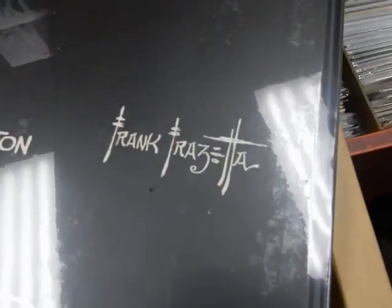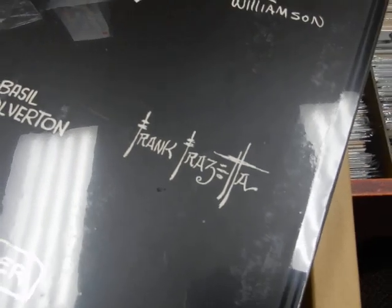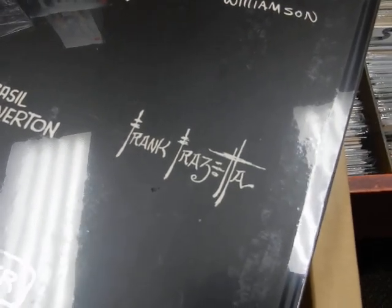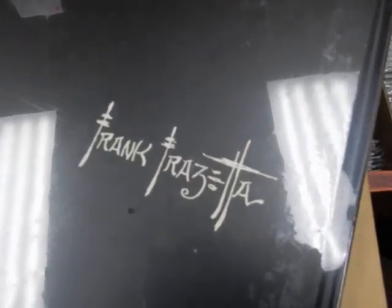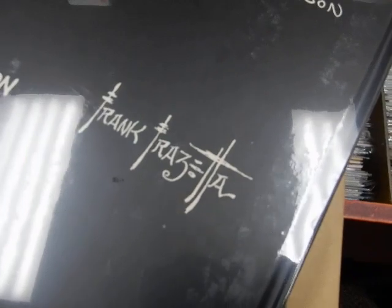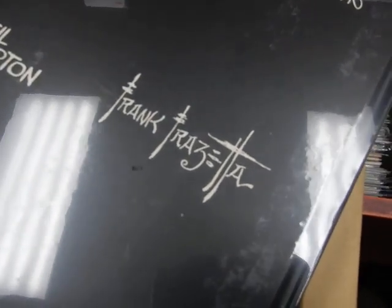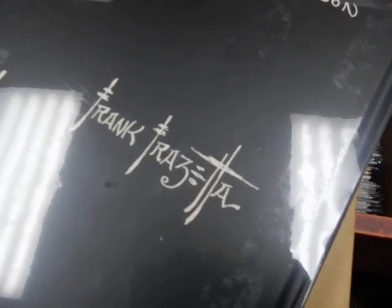Met Frank Frazetta at the San Diego Comic Con back in '85. A good friend of mine, through a book he was doing, became great friends with Frank and Ellie and now Frank Jr. and his family. So he got the final laugh on me there — whereas I got a handshake from Frank, my friend actually had conversations with Frank. I am envious, yes siree.